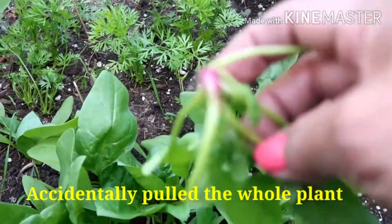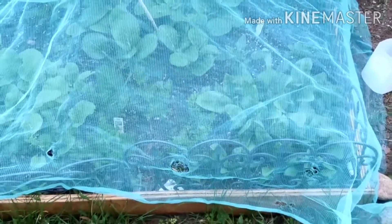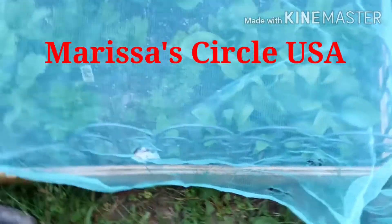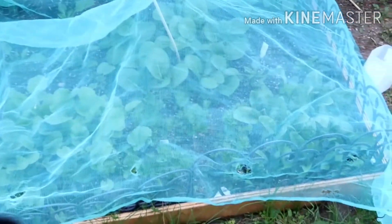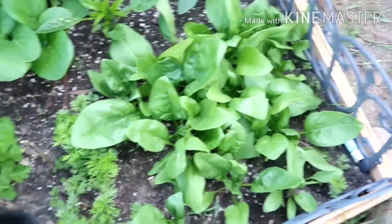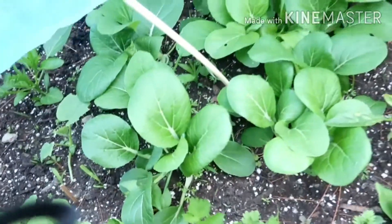I'm gonna replant these. So guys, I am going to harvest the spinach. Last night there was a little bit of frost or very cold, but this is a cold weather green. Let's see — they're so big! I'm gonna harvest them. See, the bok choy are getting bigger too.